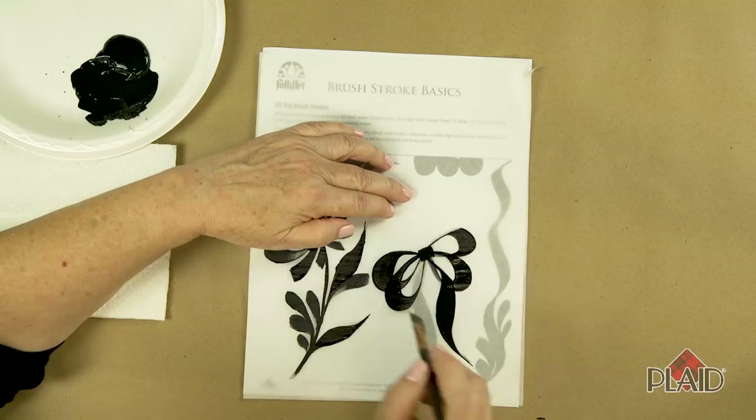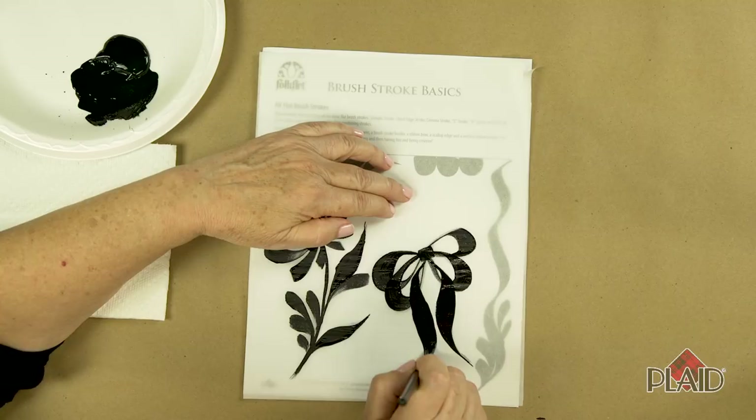Lift and drag. Chisel, pull, lift, and end up back on the chisel. See how fun it is when you learn how to do some brush stroke work?